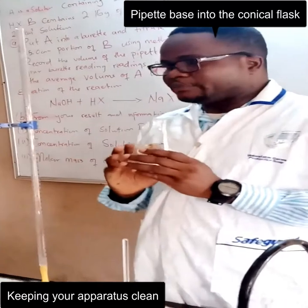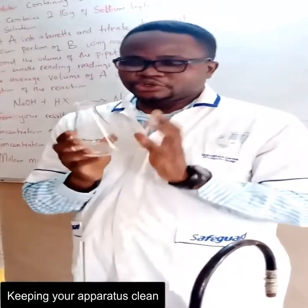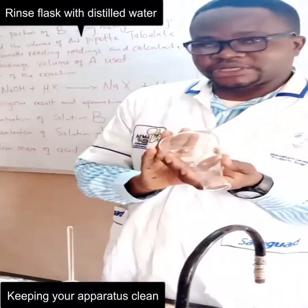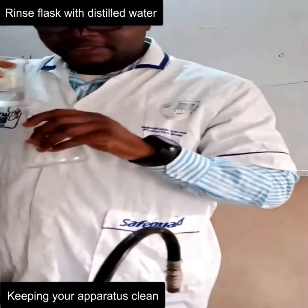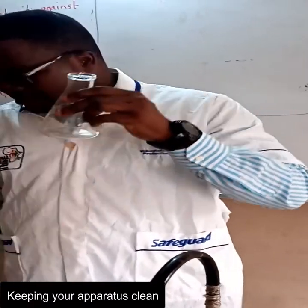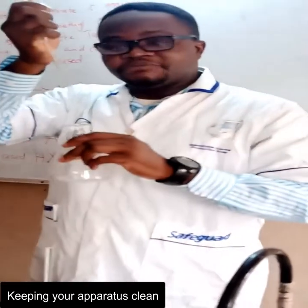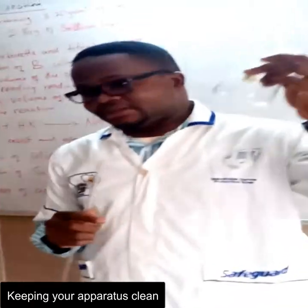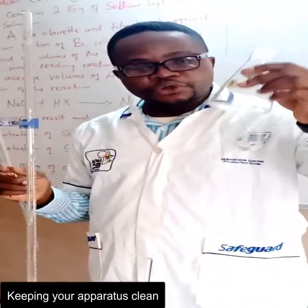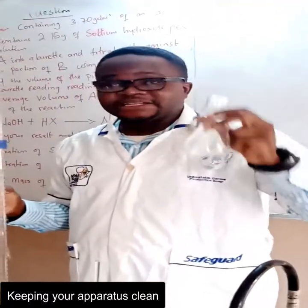The conical flask holds your base. But just opposite of the buret, you do not rinse your conical flask with base — you rinse your conical flask with distilled water only. If you go ahead to rinse this with base and have a droplet of base here, and you use your pipette to take 25 ml, by the time you add 25 ml you'll be having more than 25 ml inside. That is why the titer value differs. You rinse your conical flask with distilled water and distilled water only.